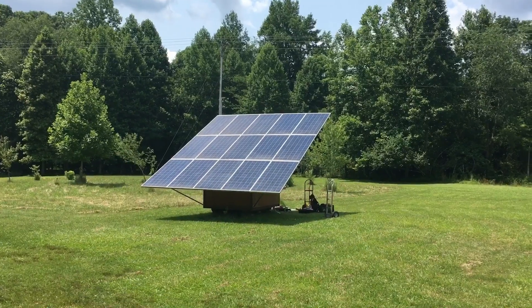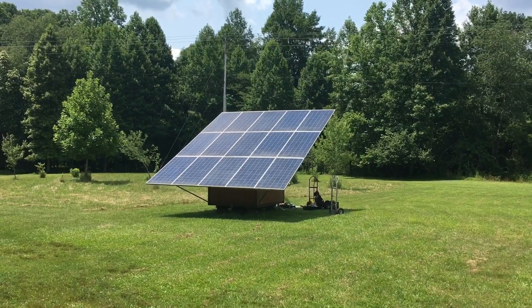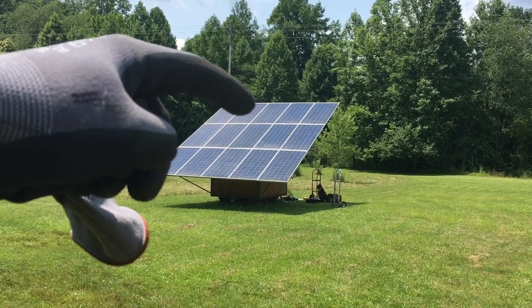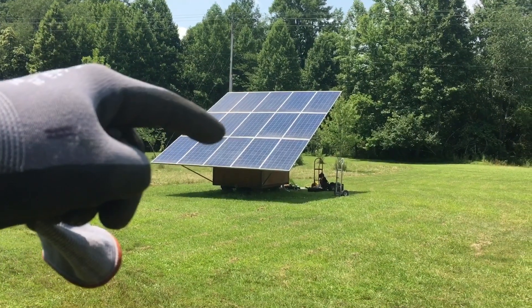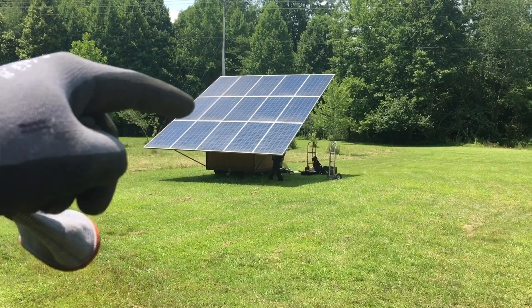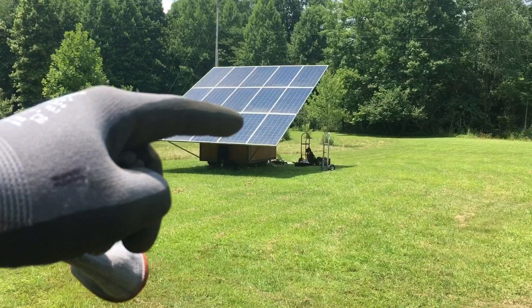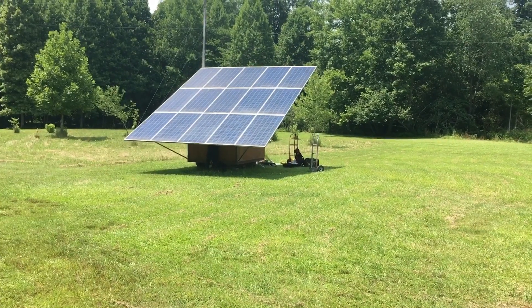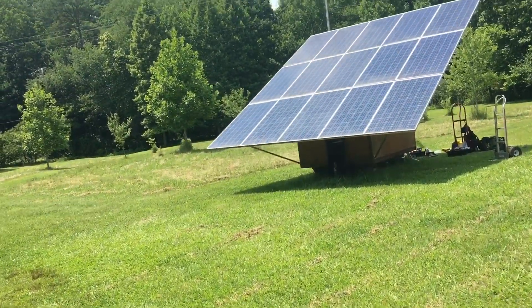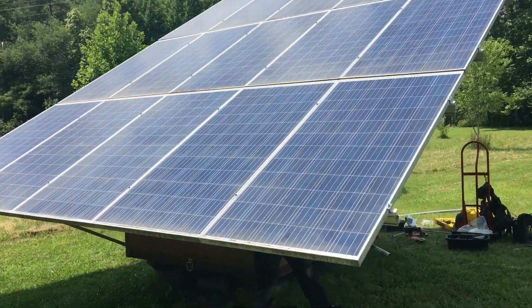I'm rewiring the solar array for the SolarK since I'm bringing DC all the way into the house now. I'm going to make one string starting right there — one, two, three, four, five, six, seven — so seven panels. The other string is going to start here and pick up all eight panels, so it'll be a string of seven and a string of eight. I actually realized this guy just left one of the panels disconnected because he had everything wired in strings of two, so we're definitely getting 300 watts more.